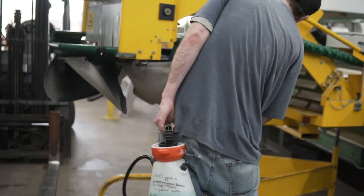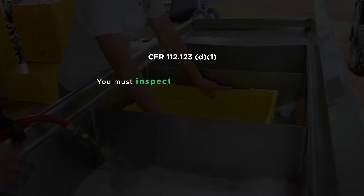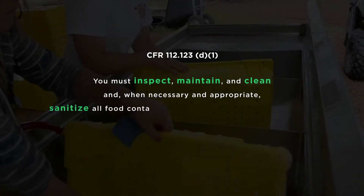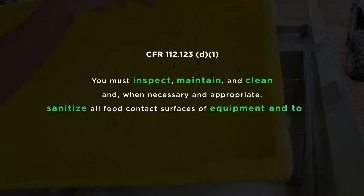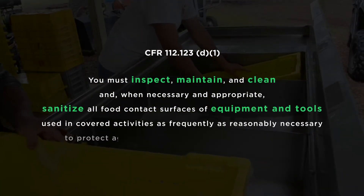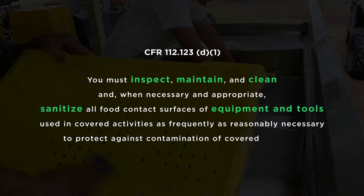The FSMA Produce Safety Rule requires that you must inspect, maintain, and clean, and when necessary and appropriate, sanitize all food contact surfaces of equipment and tools used in covered activities as frequently as reasonably necessary to protect against contamination of covered produce.